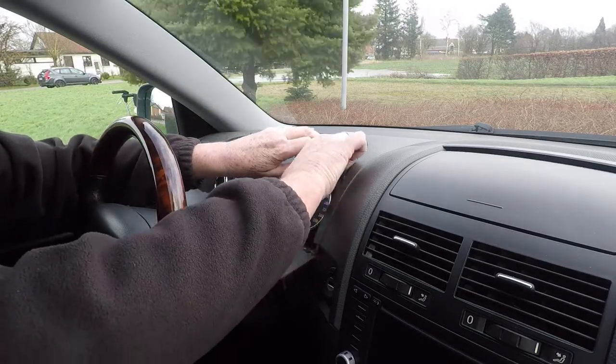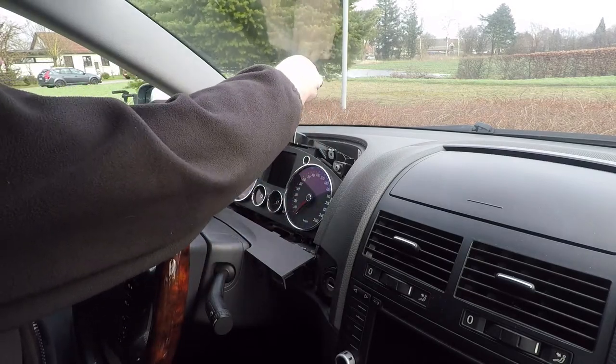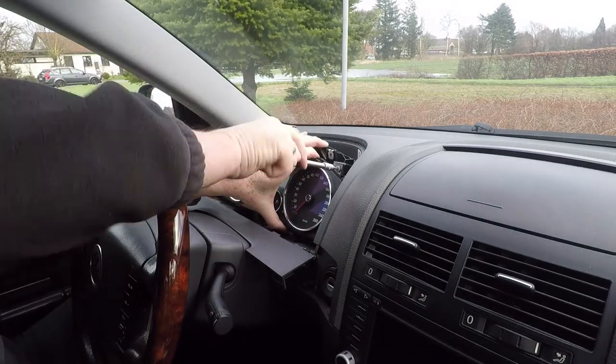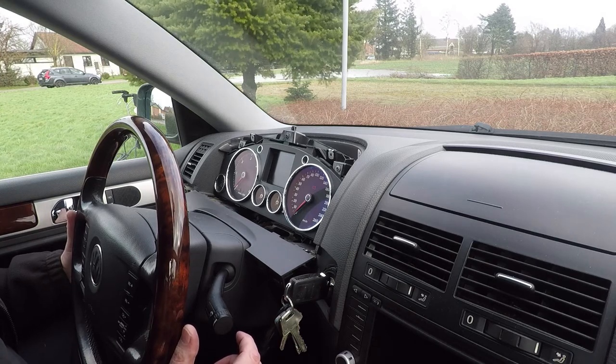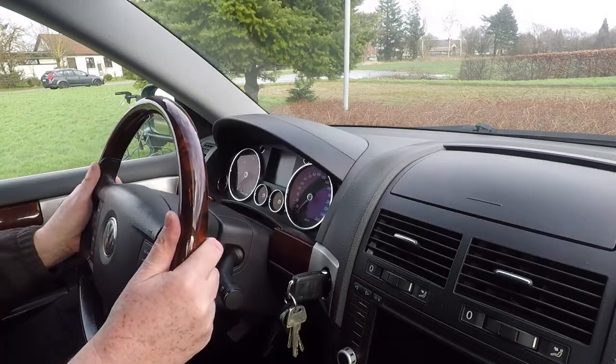Maybe it was a good idea to check if all the things are working before putting all the screws back. The indicator is working, the gear indicator is also working, there is light in all the instruments and everything looks good.